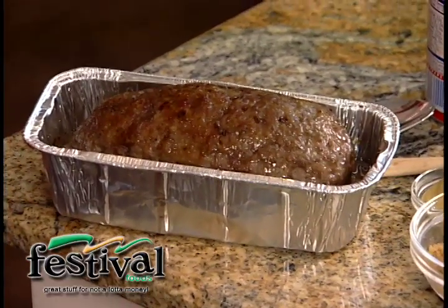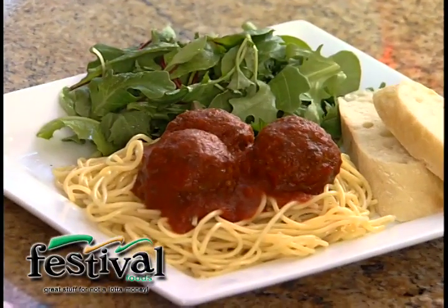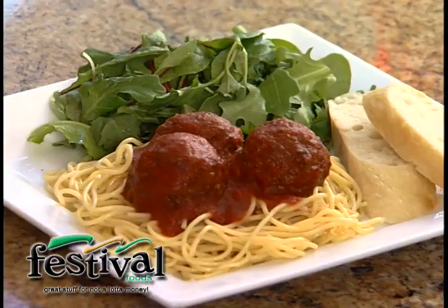Preheat your oven to 350 degrees, and I'm going to show you how to make a quick sauce to go on top of that meatloaf and really dress it up. And hey, one more thing — besides just making it into meatloaf, Mom's Meatloaf is also great for those mini party meatballs, or even my kids' favorite — I use it to make spaghetti and meatballs. So you can use it to make a whole bunch of different things.